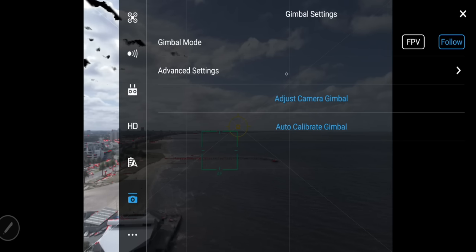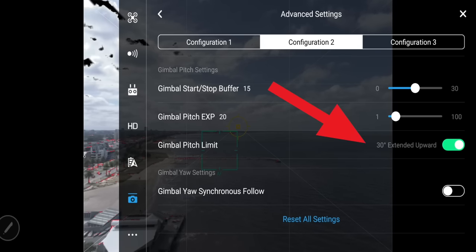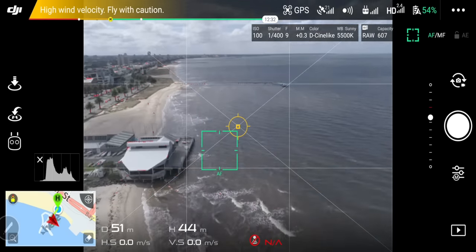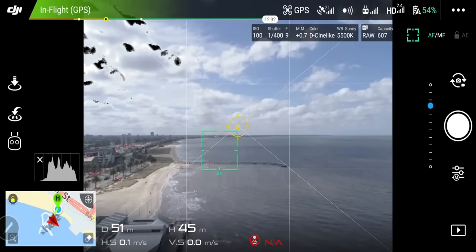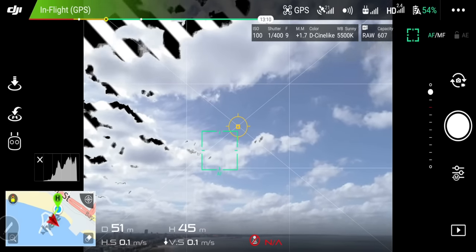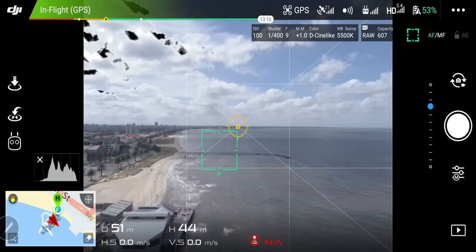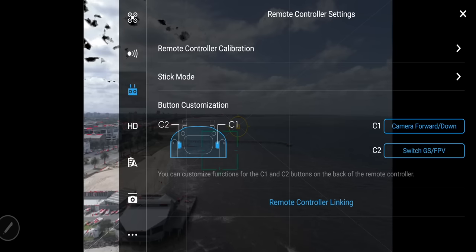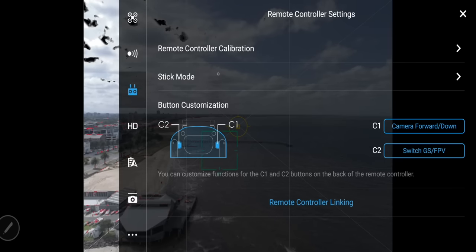While you're still on the gimbal icon, select advanced settings and enable gimbal tilt limit to 30 degrees. This will allow you to move your gimbal higher to capture more of the sky. Straight out of the box the gimbal is locked at 90 degrees — you can't go higher than eye level. Selecting this lets you shoot much more of the sky. Just keep in mind you might get a little bit of your propellers in the shot, but you can remove that in post-production.